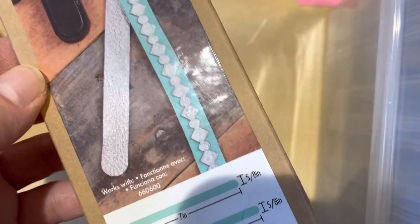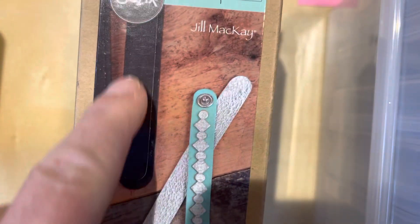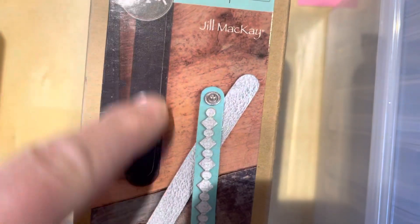Liners. Sizzix Movers and Shapers for bracelets — I do like leather bracelets or what have you. You can see it's like two of these very long rounded straps. I was supposed to get some other Movers and Shapers but they weren't in the box when I got home.